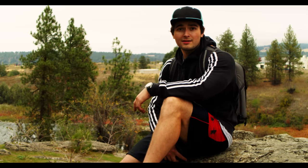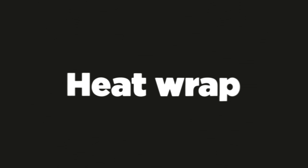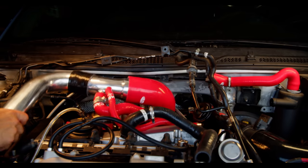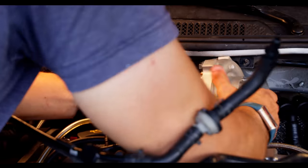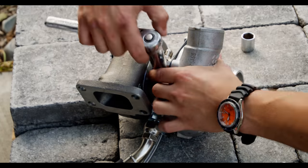Before we jump to final assembly, we need to talk about heat management. Turbos get quite warm, especially when you decide to change where they're located. So we need to account for that — and to do that, we have to take everything off once again. First things first, while the turbo is out of the car, now's a great time to torque down everything that's hard to get to once it's all finally assembled.